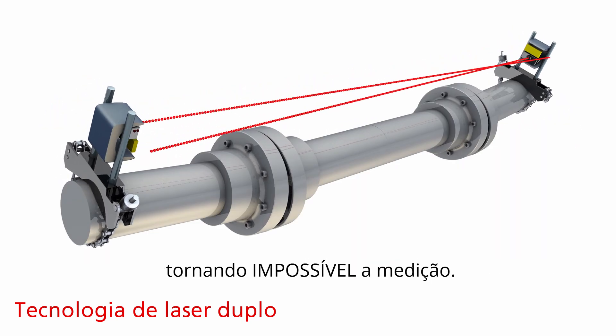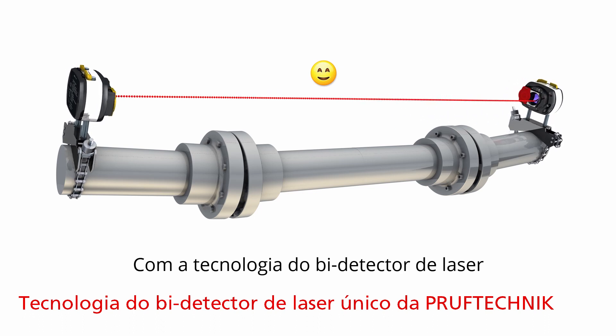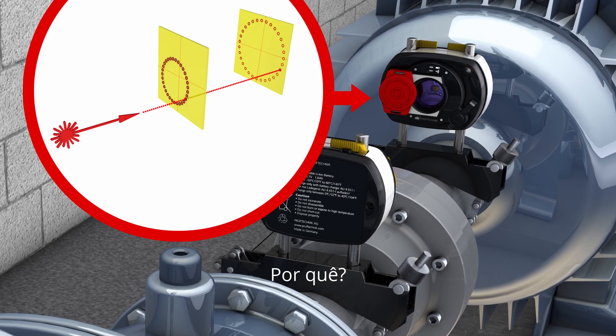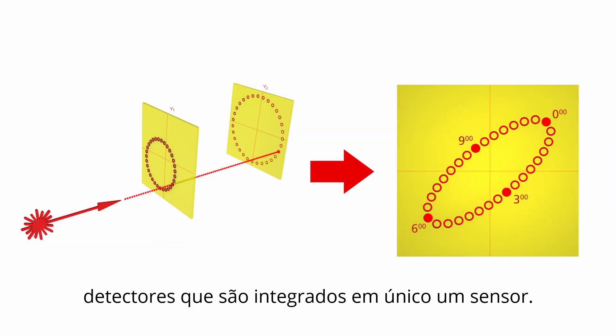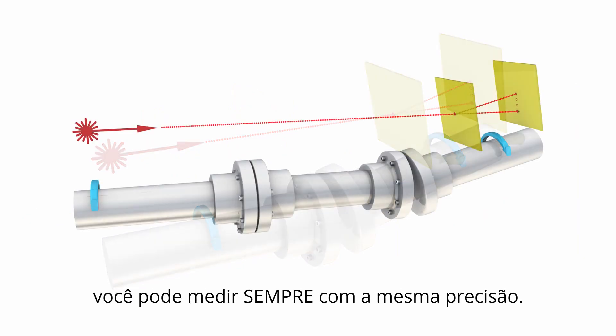Making it impossible to measure. With Prooftechnic's single laser, bi-detector technology, the distance between two machines or the length of the spacer shaft never affects the measurement. Why? Measurement results are always precisely calculated based on the distance between the two detectors that are combined into one sensor. The bottom line: no matter the distance, you can always measure with the same accuracy.